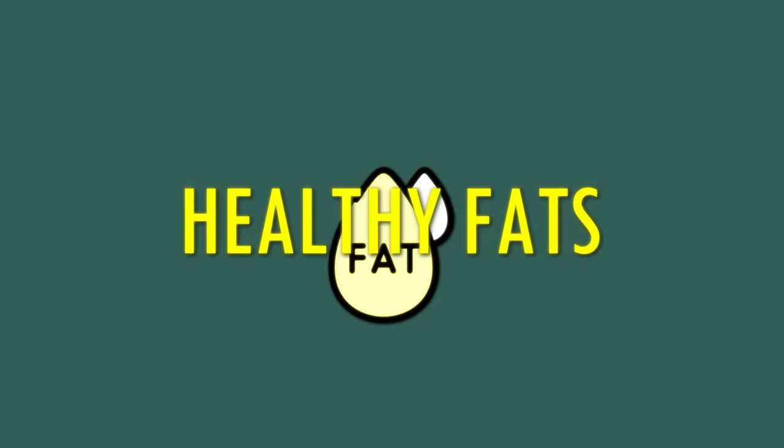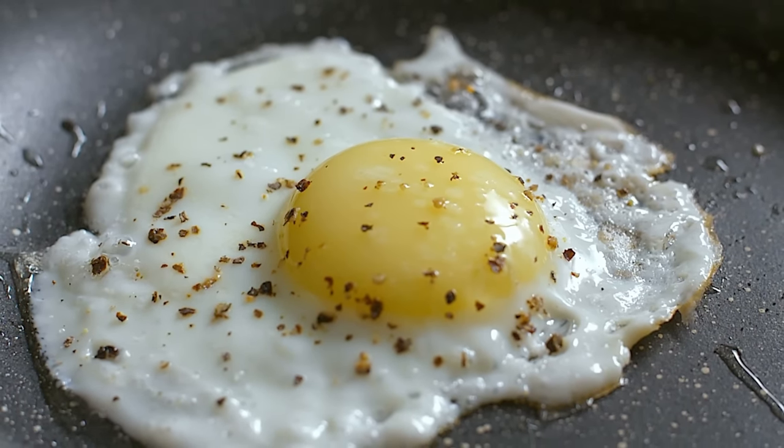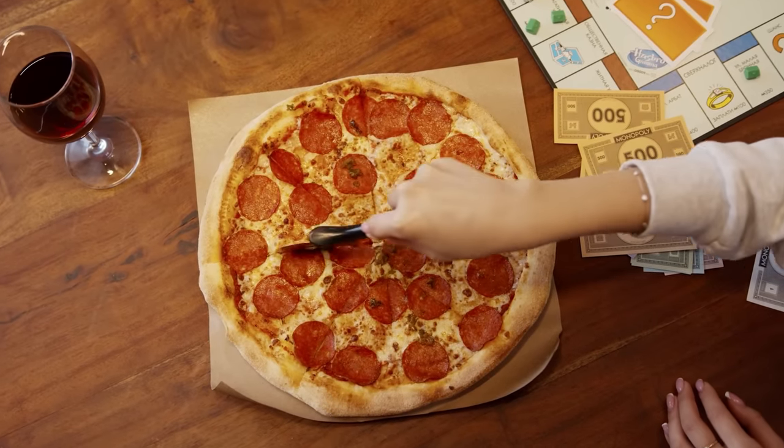Instead, consume healthy fats like olive oil, avocado, and flax seeds. You can't stay consistent with your diet for a long time without having a cheat meal in between. You can have a cheat day once a week so that you don't fall back on eating unhealthy food.